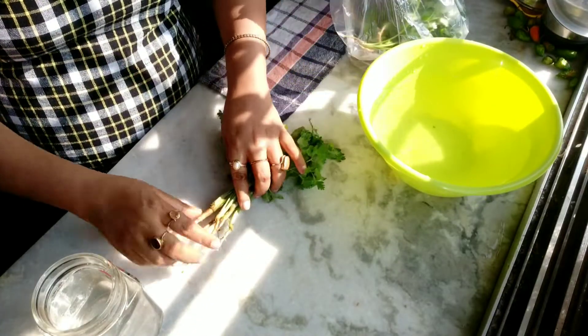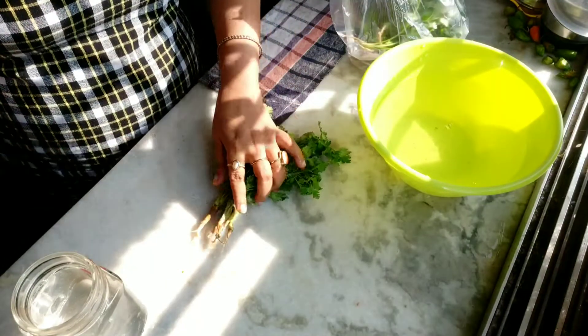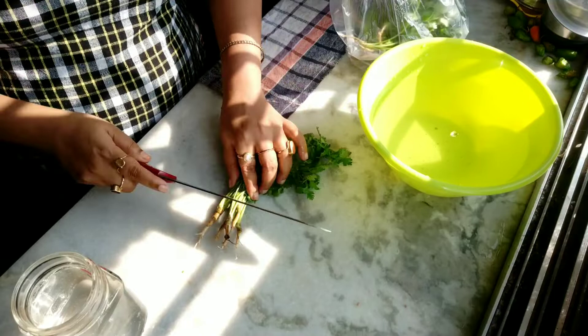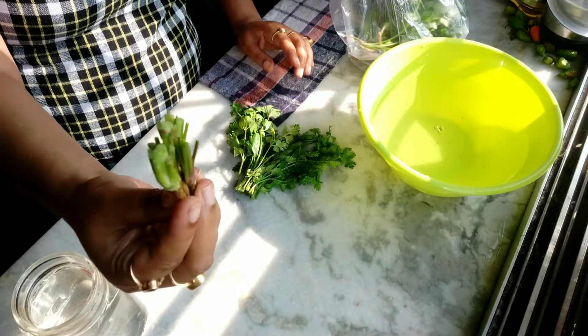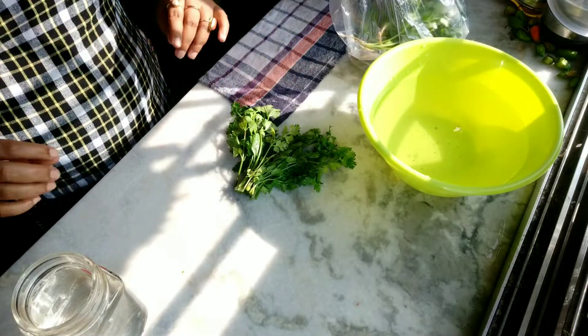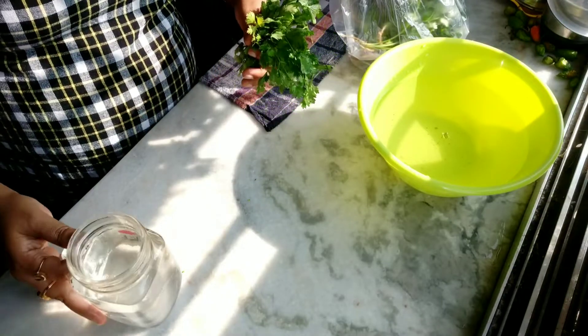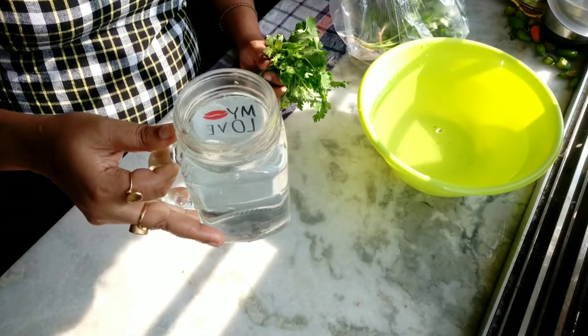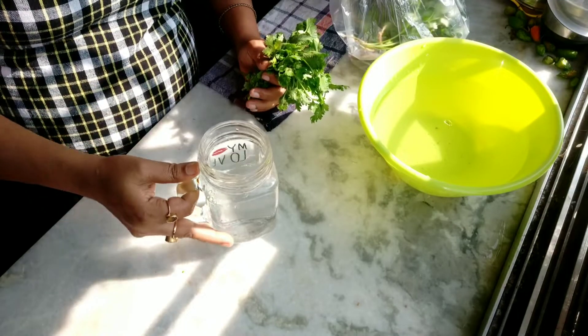Now the next step is that I am going to cut the root side — just cut this root side. Then I have fresh plain normal water ready.